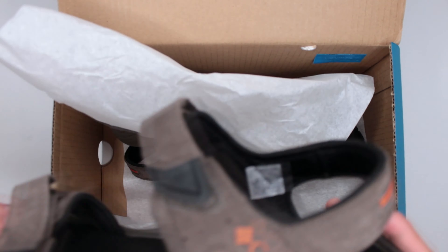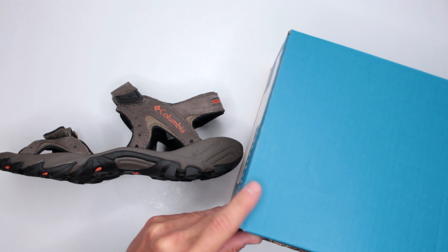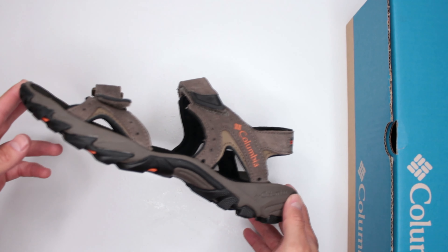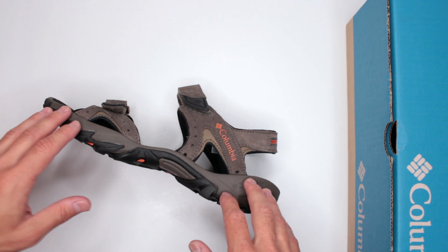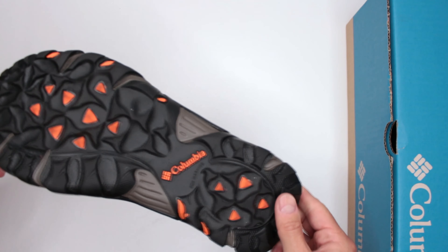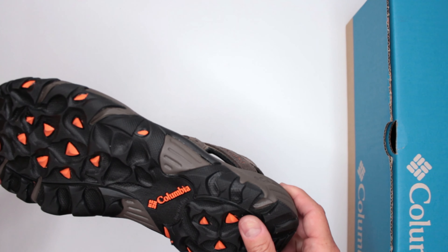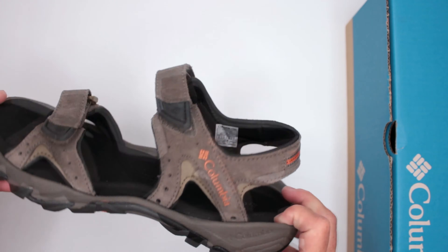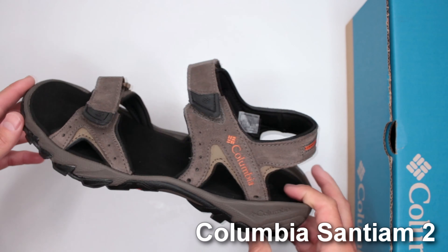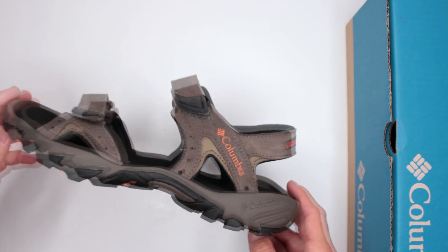Before you say, 'Hey Frank, what the hell is wrong with you, why would you review sandals for your ultimate survival boots section?' — the reason why is because the person I'm always referring to in my reviews, who does hiking pretty much full-time, actually uses these as his full-time hiking shoes. To give you a reference, one of the hikes he recently did was the Appalachian Trail — the whole Appalachian Trail — in these. Yes, these are the Columbia Santiam 2 Sport Sandals, all-terrain.